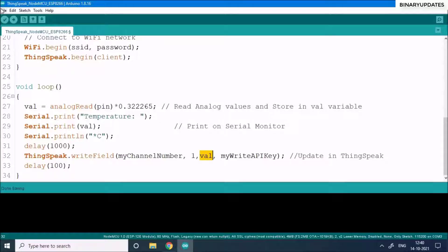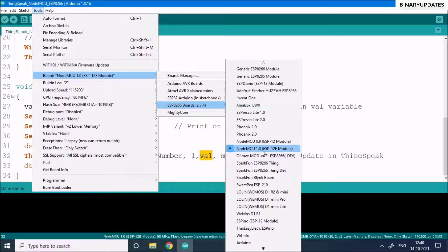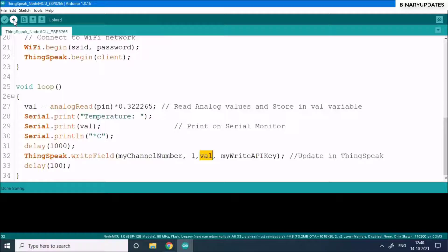Save the code, then go to Tools and make sure the correct board is selected — in this case NodeMCU 1.0 (ESP-12E Module) since we are using the ESP8266. Also select the correct COM port, making sure the NodeMCU is connected to the laptop first. Then click the Upload button in the top-left corner to upload the code to the NodeMCU.